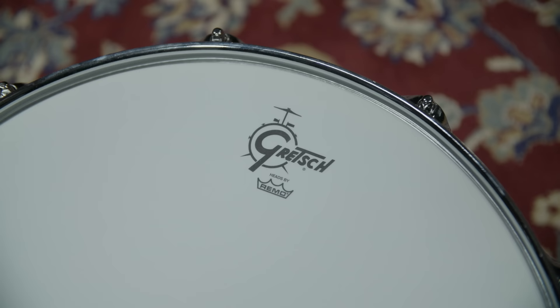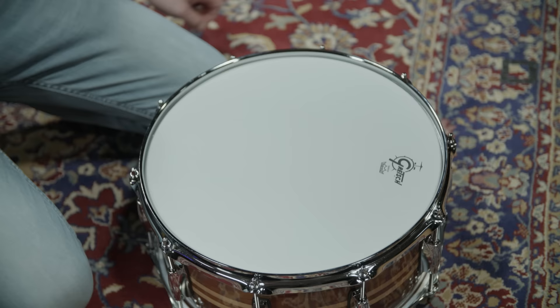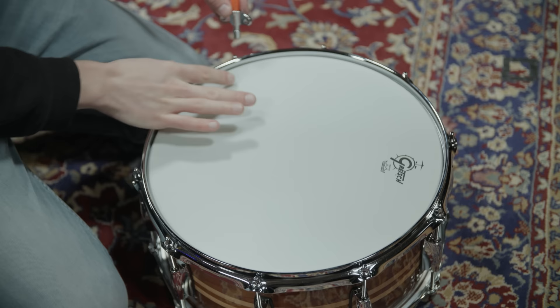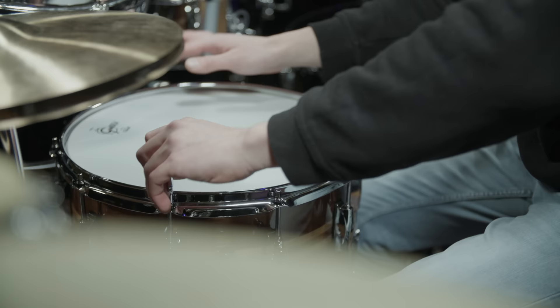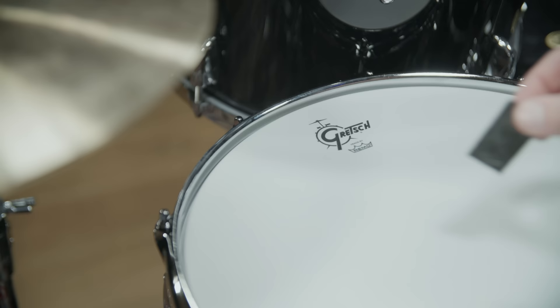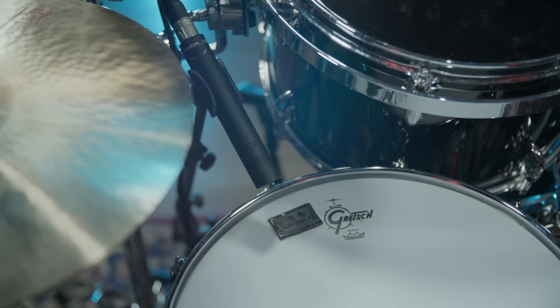For the snare, we kept the stock Gretsch single-ply coated head and tuned it medium. Pascal then applied a detuning method which was supposedly first used by Joe Porcaro. It involves tuning up certain lugs and detuning the ones on the opposing side of the drum. This creates an uneven tension across the head and introduces some muffling even before adding muffling tools. As a result, we only needed to add one Remo crown gel for actual muffling. Here's how the drum sounds through Beyerdynamic M201s on the top and bottom.